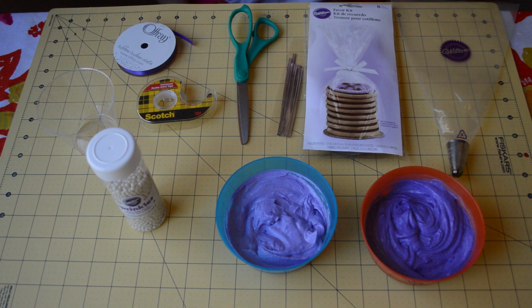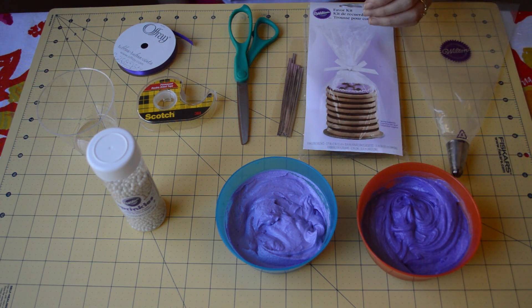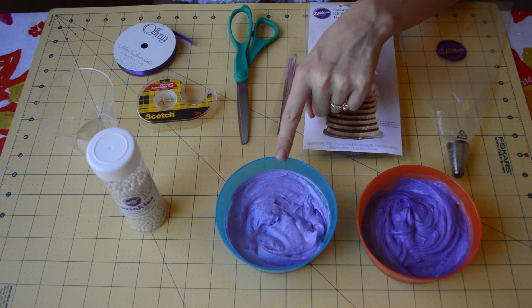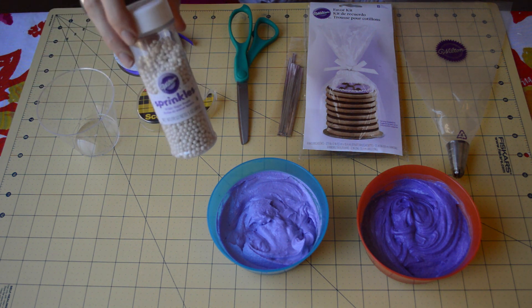The things you'll need for this video are frosting — I've dyed mine purple but you can do whatever color you'd like. I did two-thirds of the frosting a darker color and one-third a lighter color. I used purple here. And then you'll need some sprinkles or white pearls.